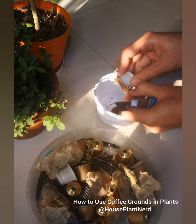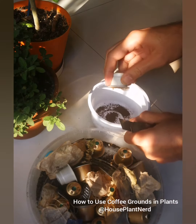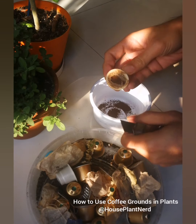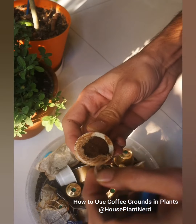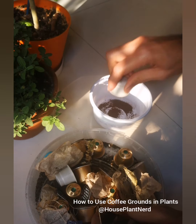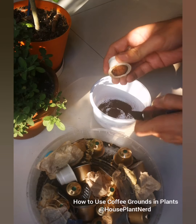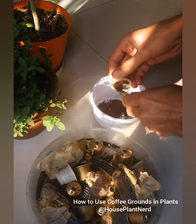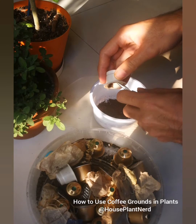Here is a simple use of coffee grounds — you can use them in your garden by just removing the lids or covers and emptying them into a clean bowl.